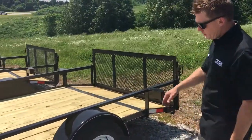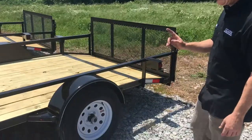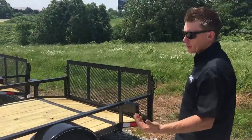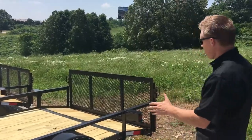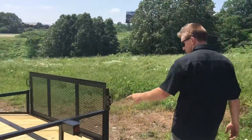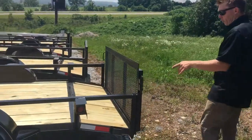It has a 3,500 pound axle, 15 inch wheels, and 6-ply radial tires — that's something the competition doesn't really do. It's a mixed bag out there, but we do radials. Coming back to your rear LEDs, they're fully sealed.